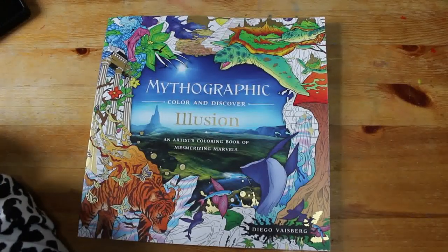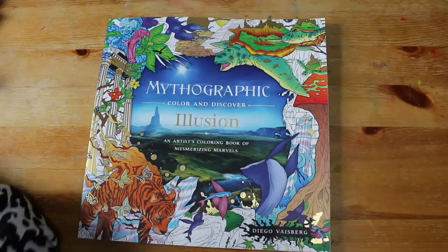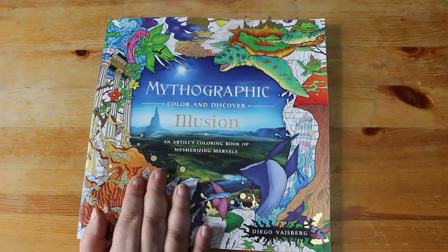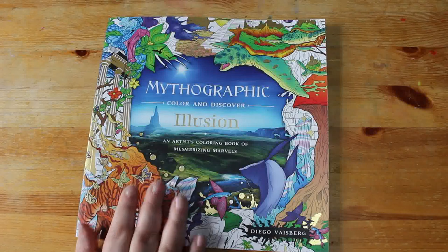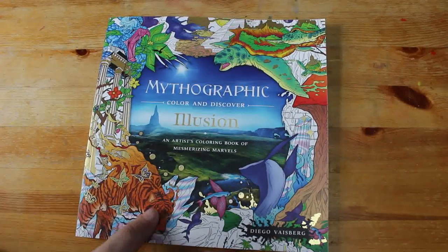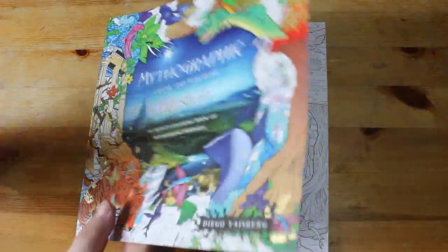Hi everyone, welcome back to the channel. I'm going to have a quick look through Mythographic Illusion by Virgo Weisberg. This was a Christmas present from my younger brother Krista, who actually came home this year. He gave me this and a book to read.